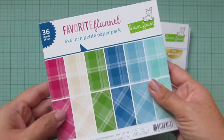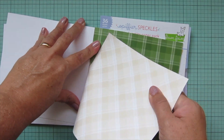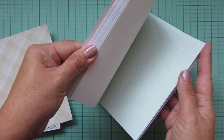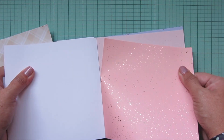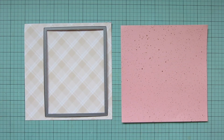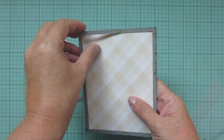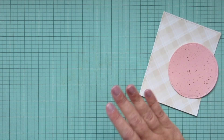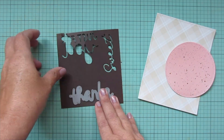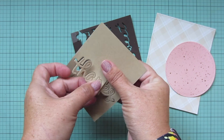I'm pulling out some pattern papers — one from the Favorite Flannel 6x6 pad, this creamy diagonal plaid print, and one from Spiffier Speckles, a foiled paper in a lighter corally pink. I trim the cream plaid with the largest of the Large Stitch Rectangle Stackables, and I use a Stitched Circle Stackable for the lighter pink. I also die cut the scripty 'thanks' from Ground Coffee cardstock, and cut it twice from craft cardstock to create a raised layered sentiment.